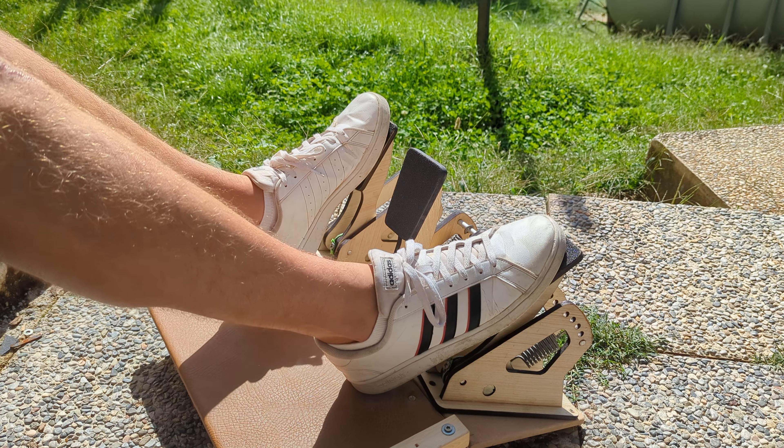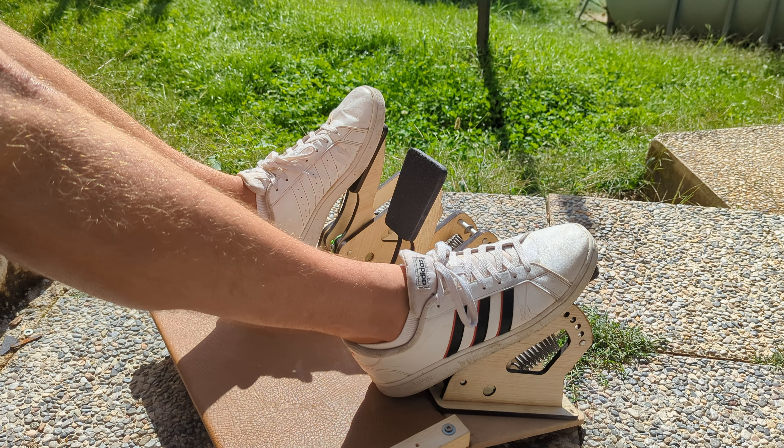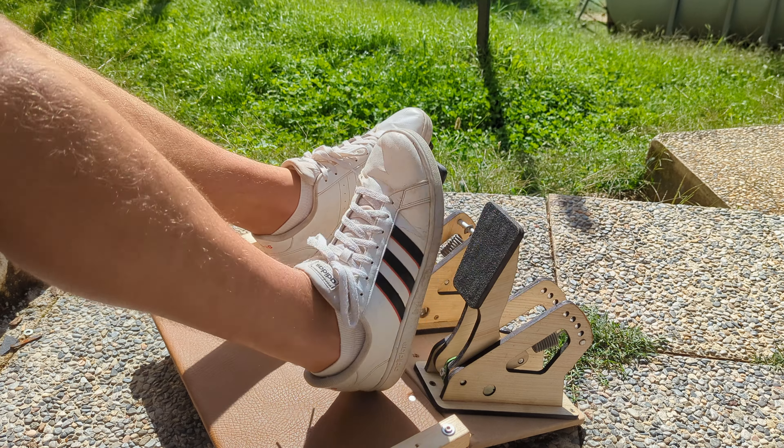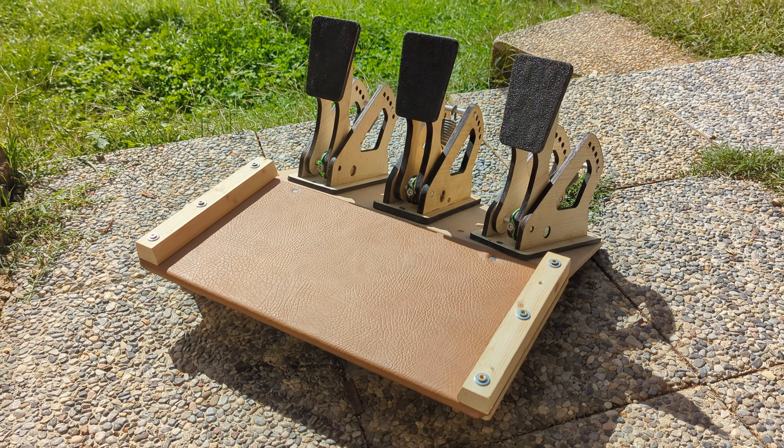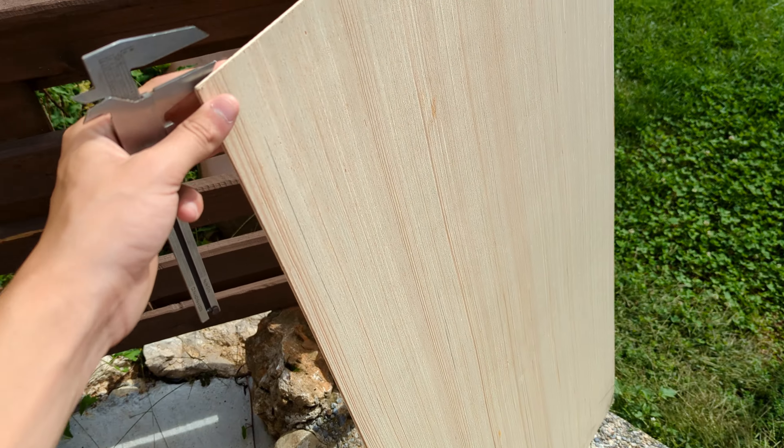In this video I will show you step by step how to build a high performance pedal set for a racing simulator using readily available materials and components for a total of around 30 bucks.